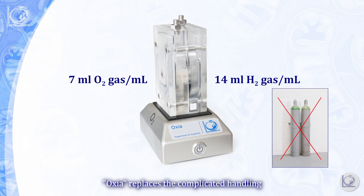Oxia replaces the complicated handling of high-pressure oxygen and nitrogen gas tanks, which require safety precautions and periodic refilling. Controlling the oxygen regime is important in mitochondrial research. Oxia enables quick and easy adjustments of the oxygen regime in the O2K chamber to cover the wide range from hyperoxia to hypoxia.